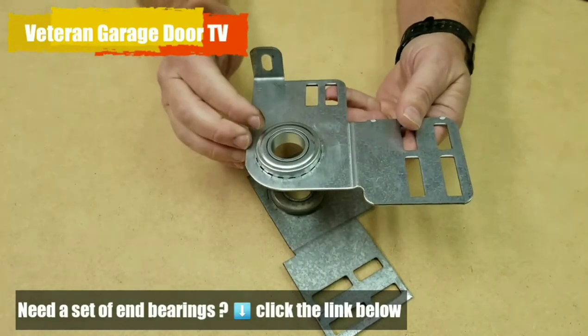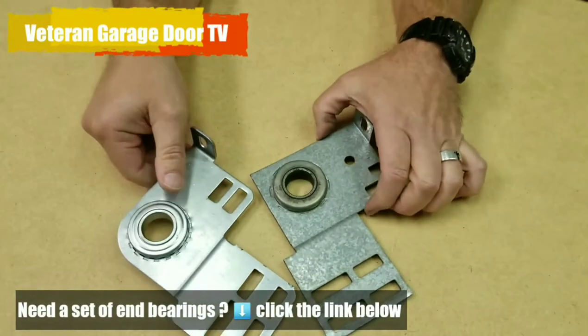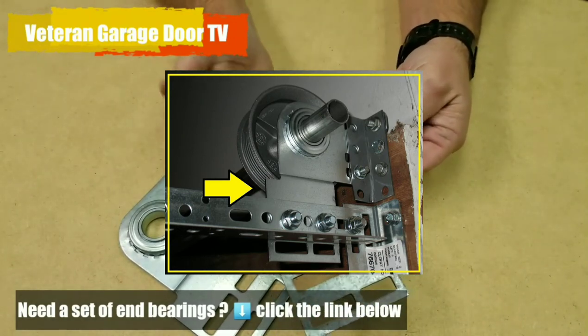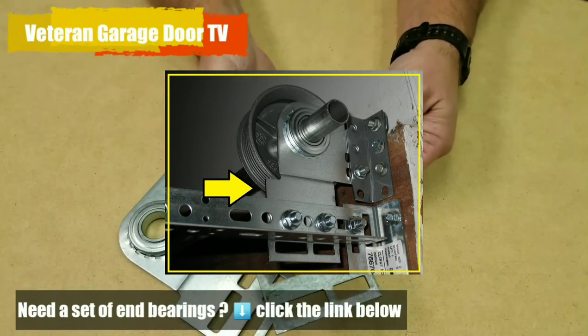When we install our bearings and show you how to lubricate them, we warranty them for ten years. Replacing these ball bearings — these end bearing plates — is going to save you a lot of heartache and expense. Just about every time you do the springs on your garage door, it's a good time to do the bearings too, because you're in there anyway.